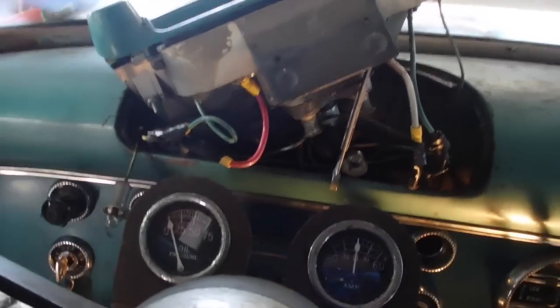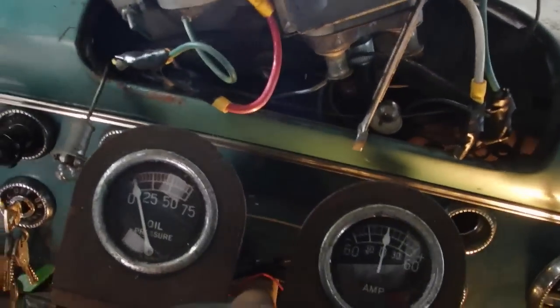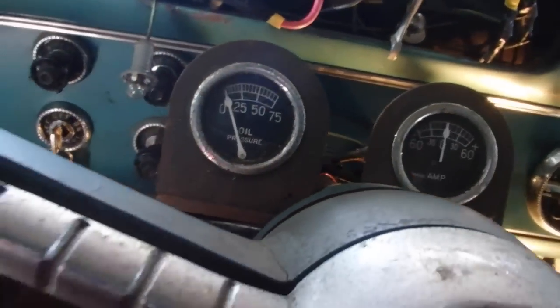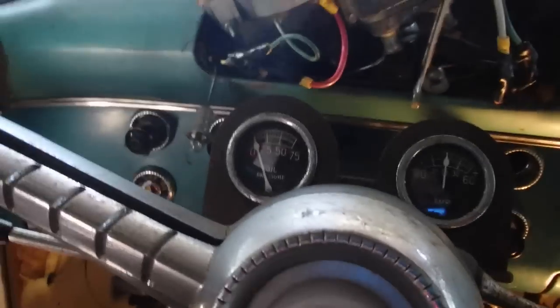Okay, we're now at a place where everything is hooked up except for replugging the lights back in and putting it back in the dash. So that's what I'll do now.